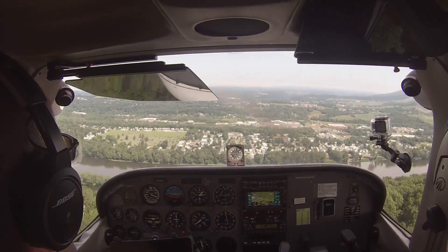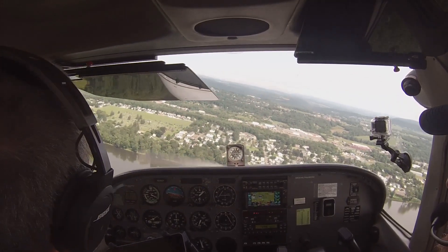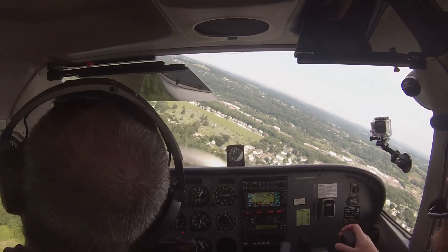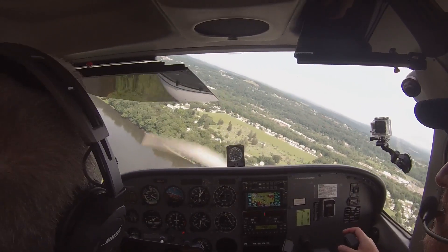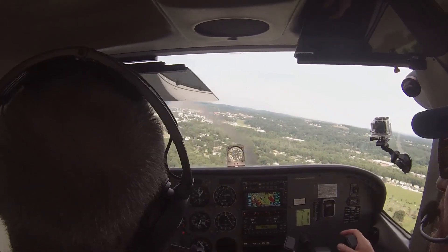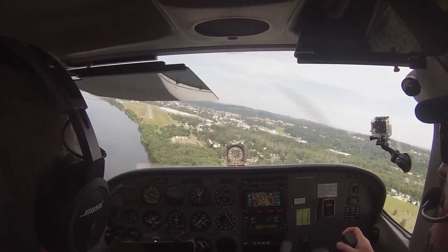We're going to cross the ridge at 1200, and you did that. So you can bring the power out a little bit more. And flaps go to full. Alright, let's get that nose up because we're in this massive descent. 500. Closer traffic, Skyline or Charlie Foxtrot, final 27.